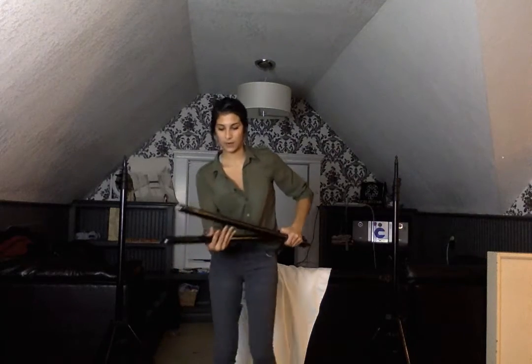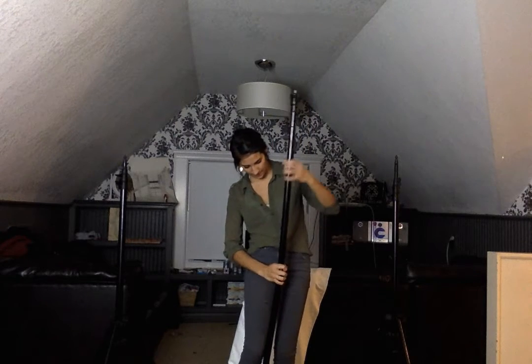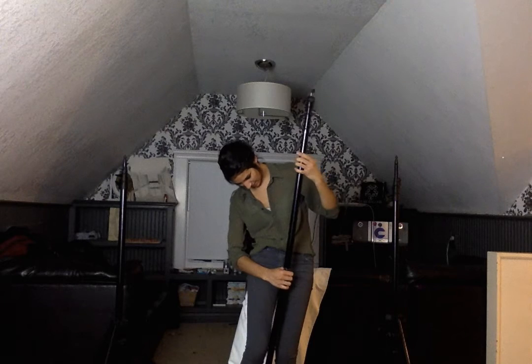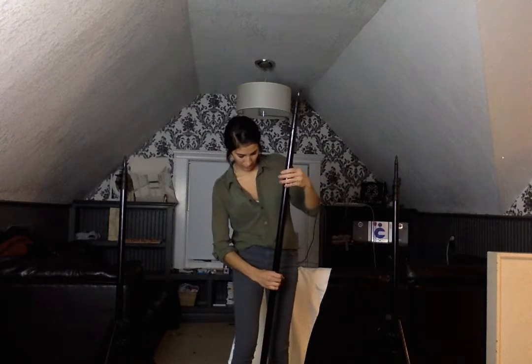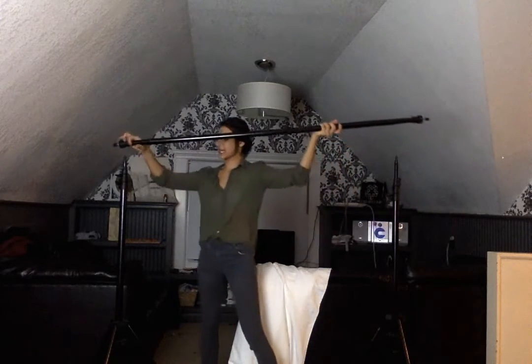Then you want to get your backdrop pole and it comes in two separate pieces. In mine, you just screw it on like so. It can be kind of tricky, but once you get it on, you're going to attach it onto the stands.